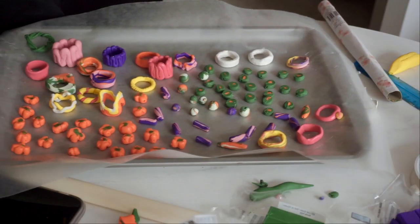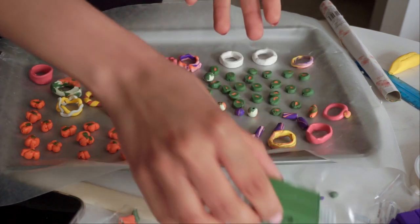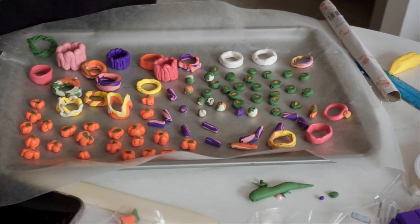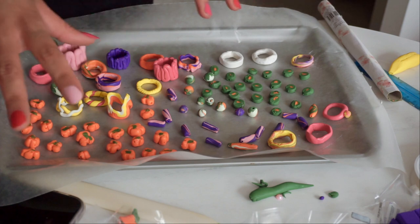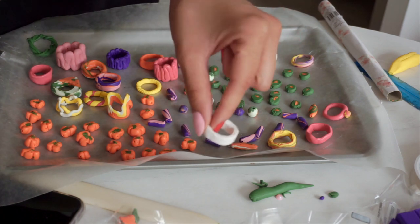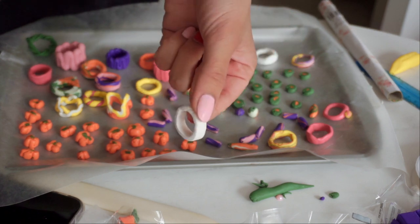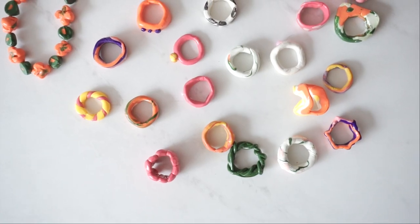I've filled out my tray with all my rings and beads and stuff. I don't think I can mentally make any more right now — I still have a ton of clay left but that's for another day. I'm going to put these in the oven and then spray them and paint some of them. The spraying is literally just spraying, and for the paint I'm not going to do anything crazy — just a couple of them, maybe some cow print and some polka dots. I'll come back and show you the finished result.